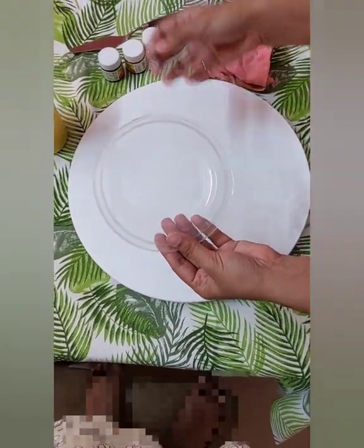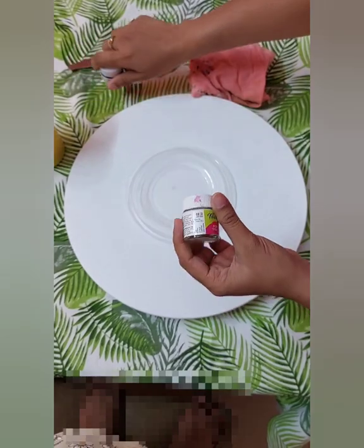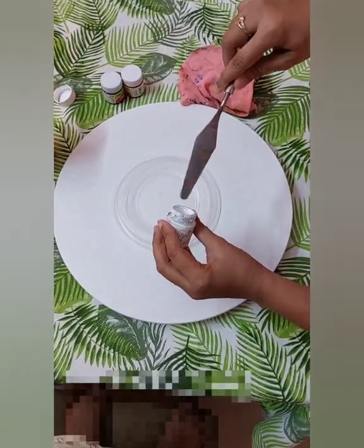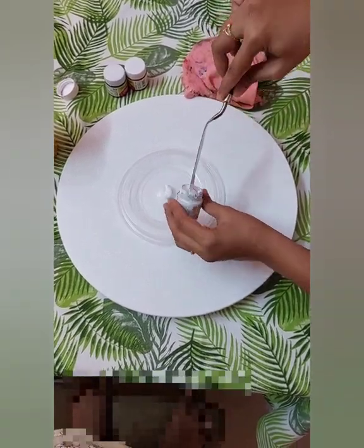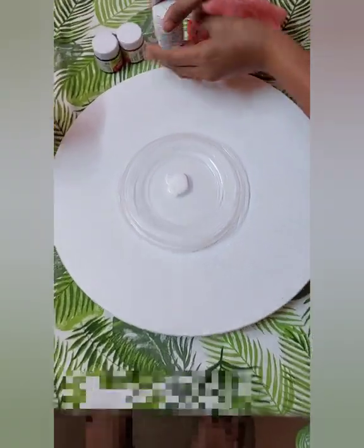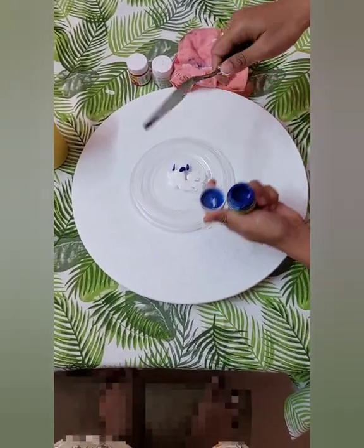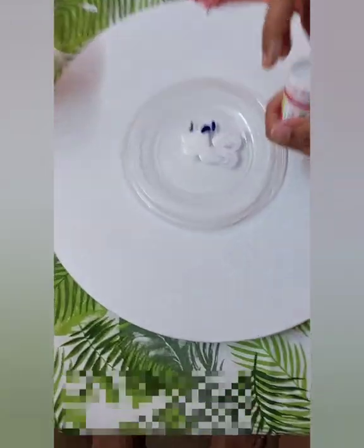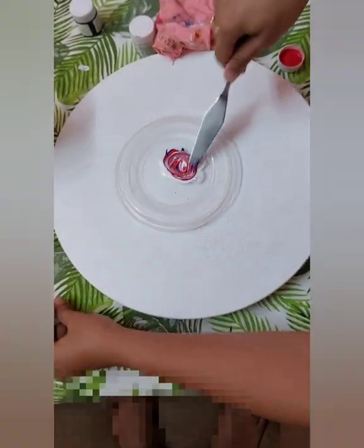I have taken a waste plastic lid and now I'll be mixing the colors. I'm using three colors — blue, red, and white. First I'll make the background color. I'll take my palette knife and add more white. I'll be making three flowers, so I've taken more of the white-blue color, then adding the red color.